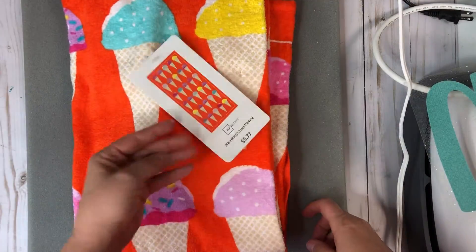I got my towel from Walmart for $5.77. Look at the cute little snow cones. I thought it would be a cute birthday gift for my cousin.